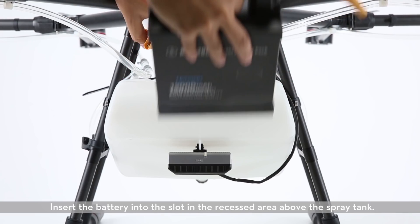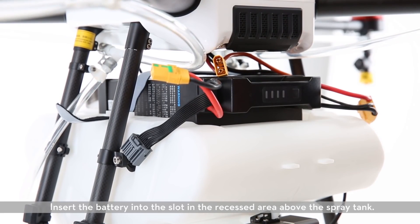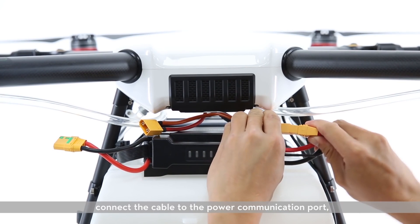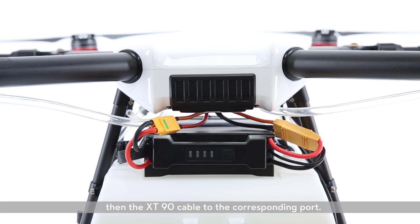Mounting the battery. Insert the battery into the slot in the recessed area above the spray tank. Secure the battery. To power on the aircraft, connect the cable to the power communication port, then the XT-90 cable to the corresponding port.